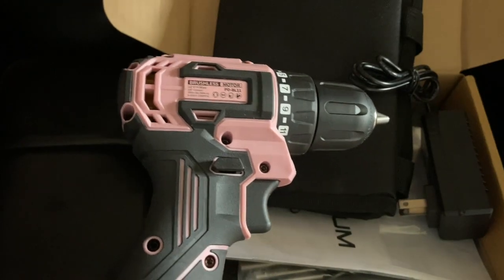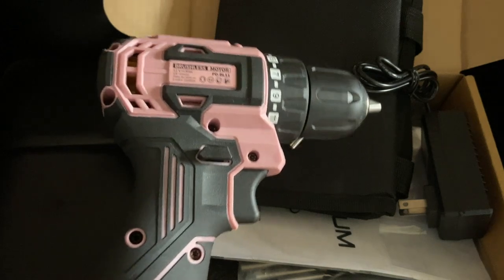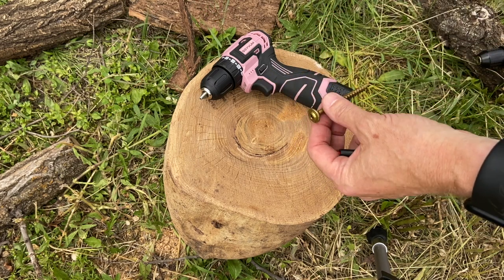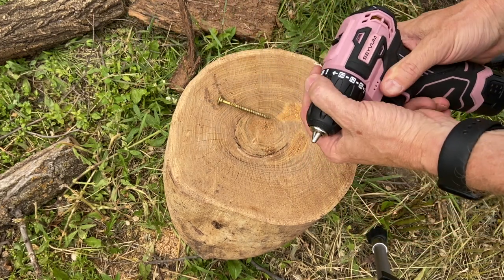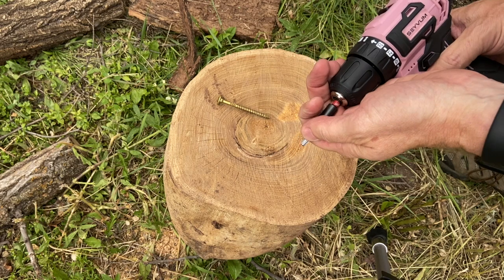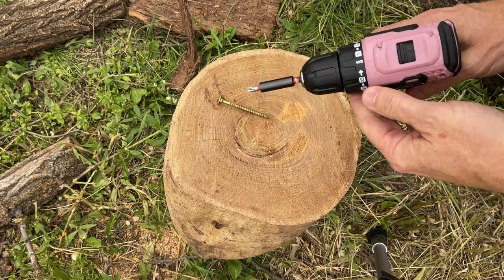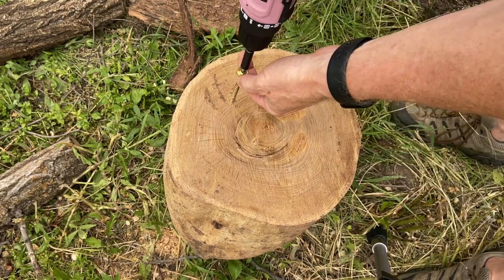Now the big thing with these is how much torque can it give you — can it actually do a job? So we're going to take this out and do a little test. We've got the Sabum here and we're going to run a screw into one of these little legs right here. I've put my bit into the chuck, cranked it all the way up to the drill level, and we're going to put it down into a slow speed so we can drive this into the log and see how well it works.